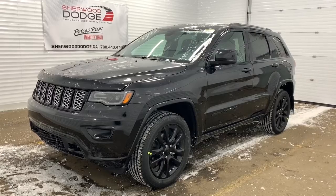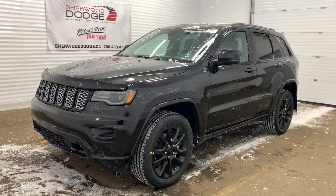Hi, this is Morgan from Sherwood Dodge and I'm going to show you this Jeep Grand Cherokee. Here is the 2020 Jeep Grand Cherokee Altitude in Diamond Black.